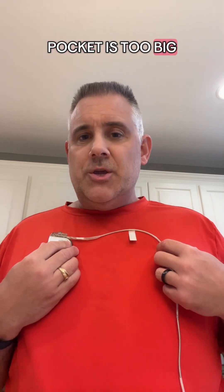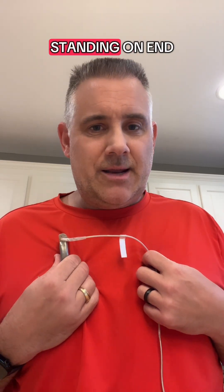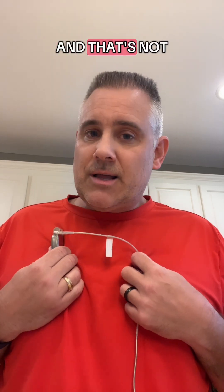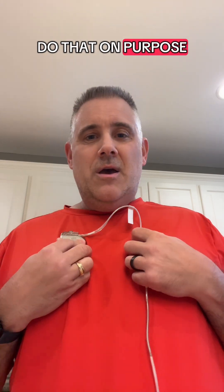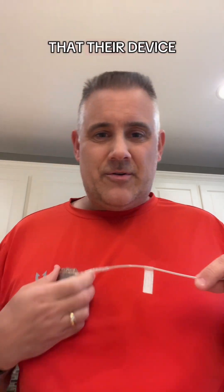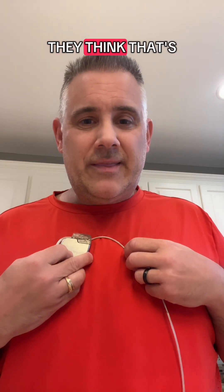Here's another thing that can happen. If the device is not tacked down properly and the pocket is too big, you might roll over in bed and see that your device is standing on end. That's not very good — it shouldn't do that. Try not to do that on purpose. What some people will do is find out their device can flip over in their pocket, flip it over, and think that's kind of cool.